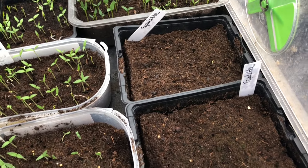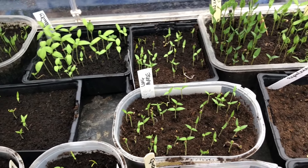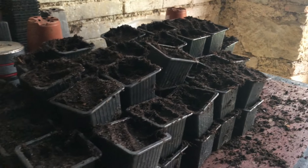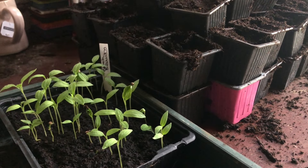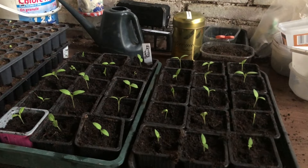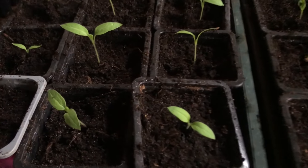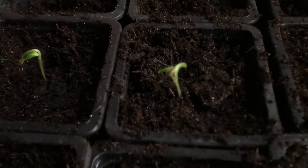Here in the potting shed we've got the Black Beauty aubergines and they're going to get exactly the same treatment the broccoli did in the last video. We're going to get these potted on and then placed on the heat mat as soon as possible — you don't want them getting too cold. Here are the first two trays — the first 30 beautiful tiny little Black Beauty aubergines. Some of them have not even opened up yet.